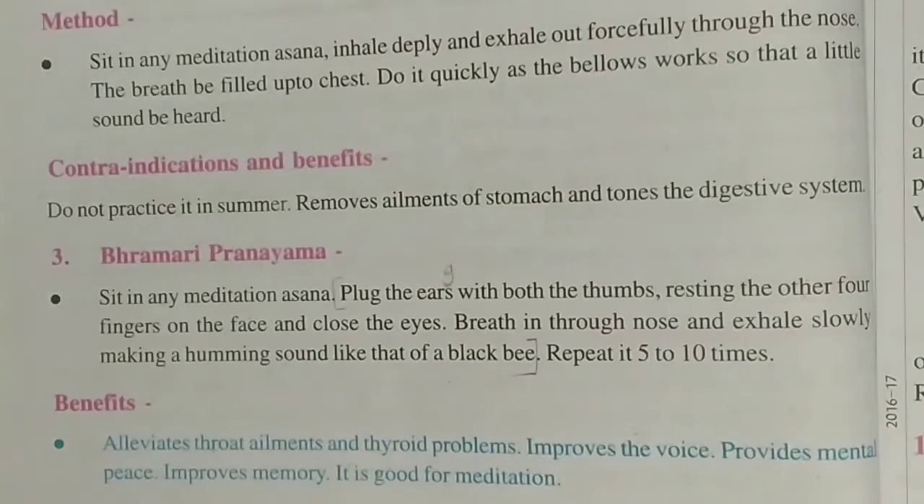Bhramari helps with thyroid problems, improves your voice, provides mental peace, improves memory, and is good for meditation. Students, here we complete our pranayam chapter. In the next video I will give you the answers for that lesson.